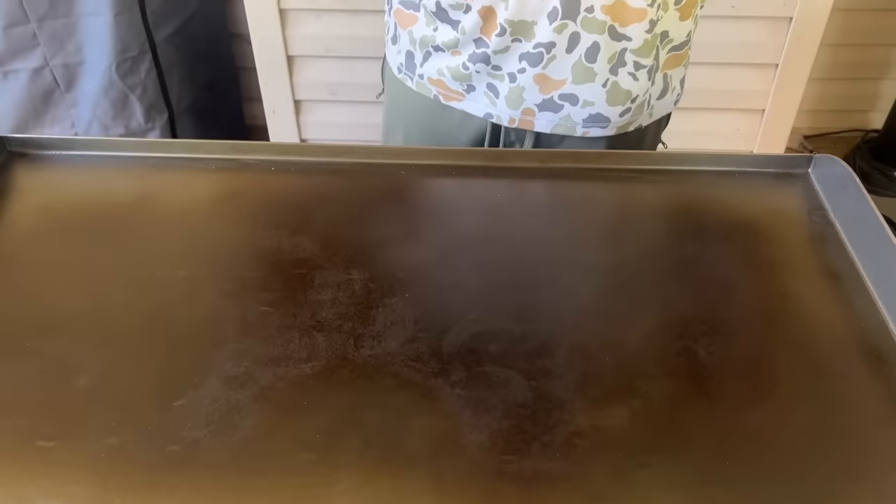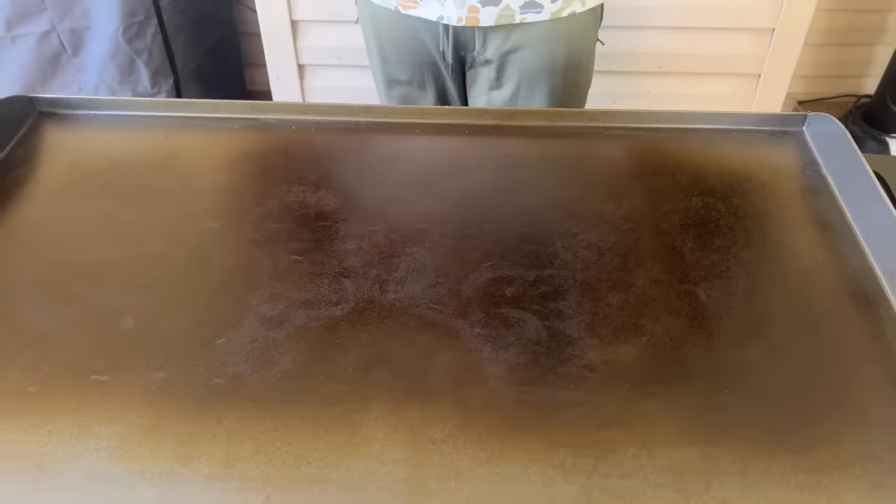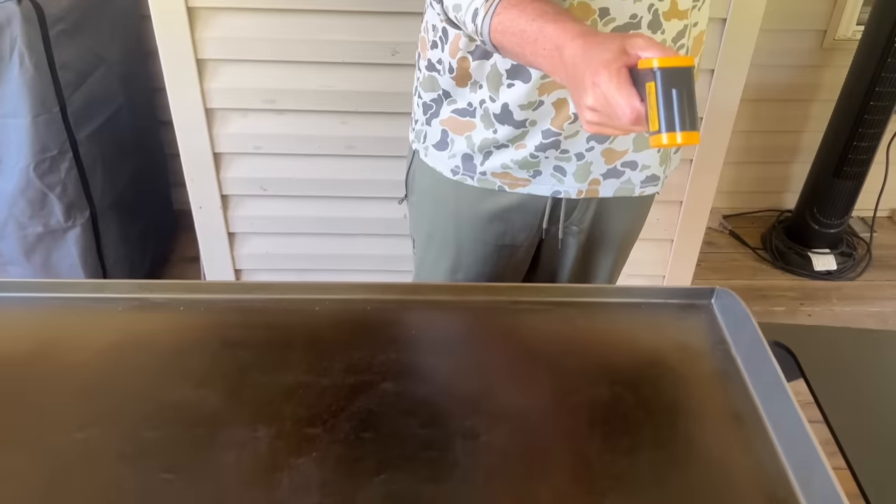First things first — we mentioned this when we did our review and seasoning on the Blackstone. I wanted to start fresh with a brand new day. The griddle's been on low for maybe 15 minutes because I just want to see what low actually means, and this is the response I'm getting — the same thing I got the other day.